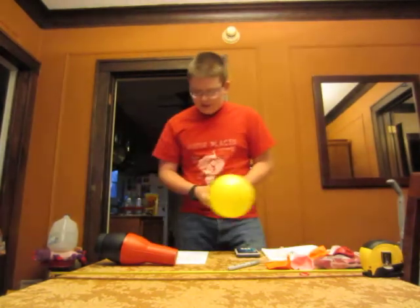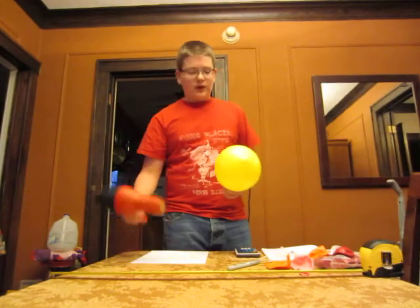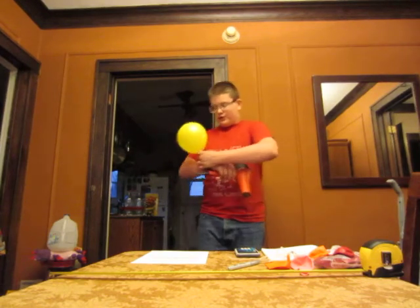And then after this I'm going to heat this balloon for one minute on my stopwatch and I'm going to remeasure.